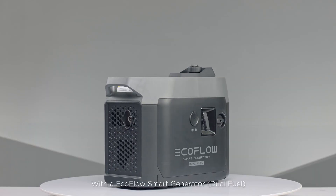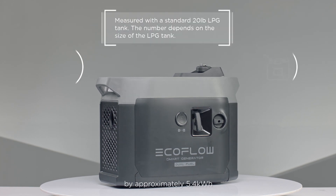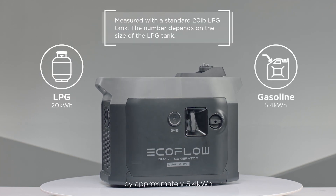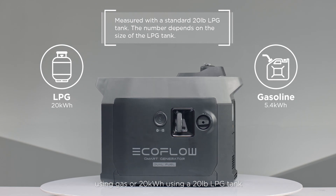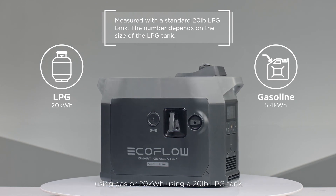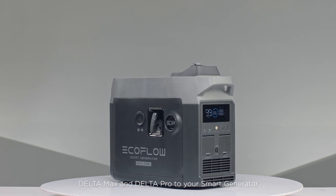With an EcoFlow Smart Generator dual fuel, you can extend capacity by approximately 5.4 kilowatt hours using gas, or 20 kilowatt hours using a 20-pound LPG tank. Here's how to connect Power Kits, Delta Max, and Delta Pro to your Smart Generator.